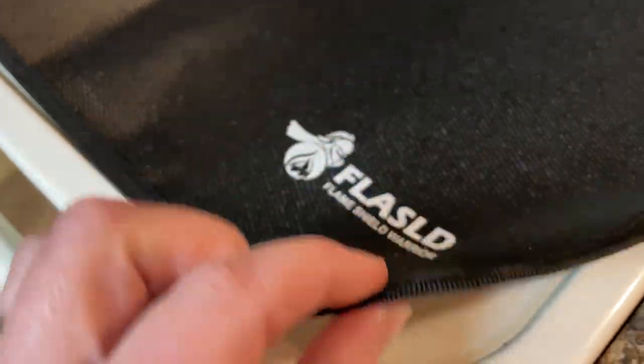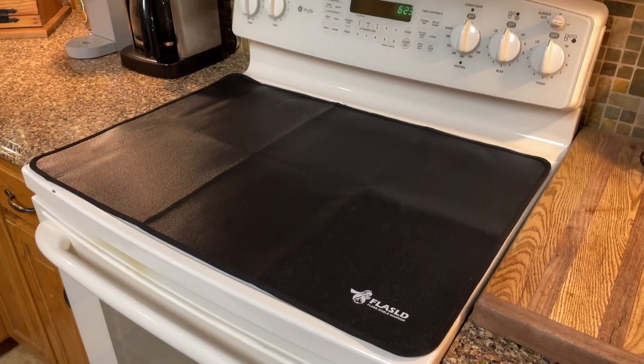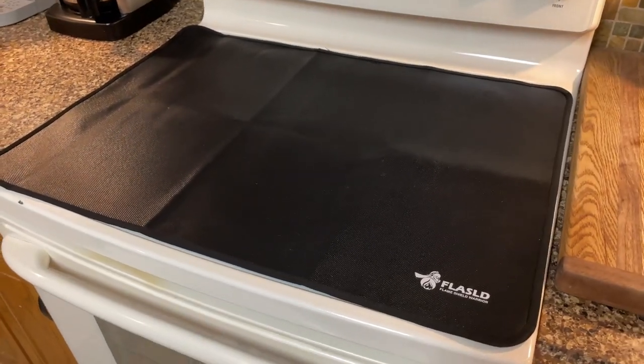You can also see the quality of the stitching around the edges. It's going to help keep your pets or kids safe. If your cooktop isn't all the way cooled off, it's safe to put this on here and it'll keep it on the hot cooktop as it cools off.